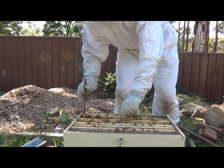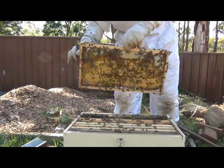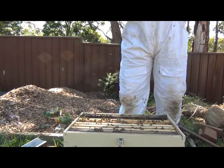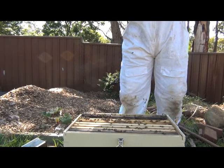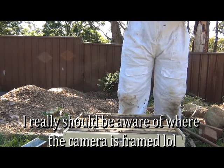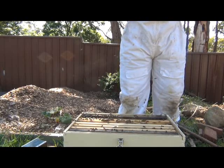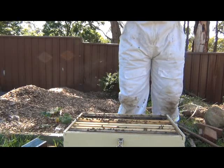Let's grab this frame — just straight out. What have we got here? Wow — they definitely have a queen, because that is jam-packed with brood. Let's see if we can find her on here. That is packed with brood. Can't see her on this side.